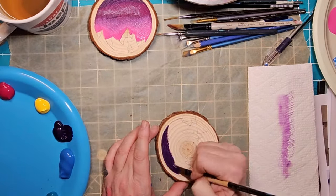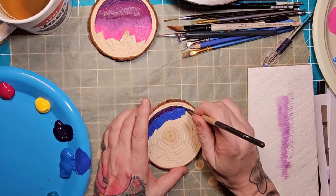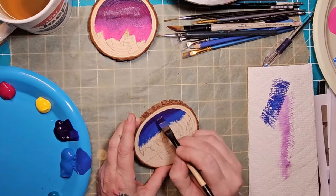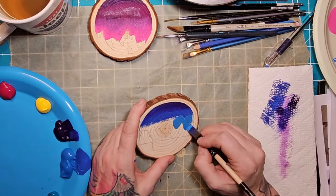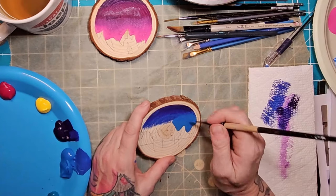Again starting off with some beautiful royal purple, and I'm keeping the purple on the brush as I'm mixing in with the cobalt blue. This gives a beautiful effect. At the very most I may take off some of the excess paint on my paper towel.